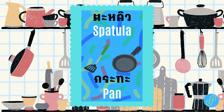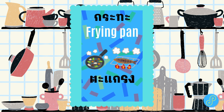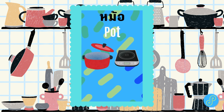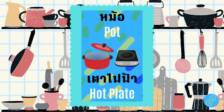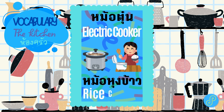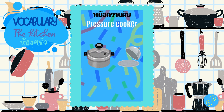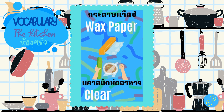Pan. Frying pan. Grill. Pot. Hot plate. Electric cooker. Rice cooker. Pressure cooker. Lid. Wax paper. Clear wrap.